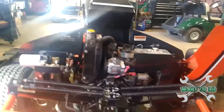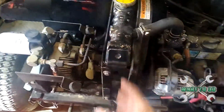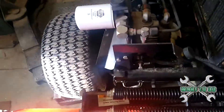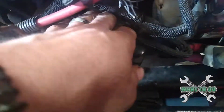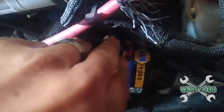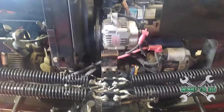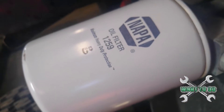I really love the design on this machine because it puts everything right in front of you — alternator, starter, radiator's right here. Got your oil filter right there, and you have another filter down here. Napa filter 1365, and the filter over here is a 1259.